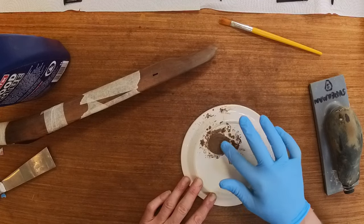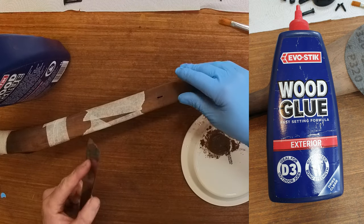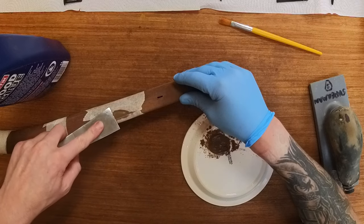Note, I'm also wearing a glove for the same reason. I like to use Evo Stick exterior wood glue because it can be sanded, painted, or stained, which is perfect for this application.